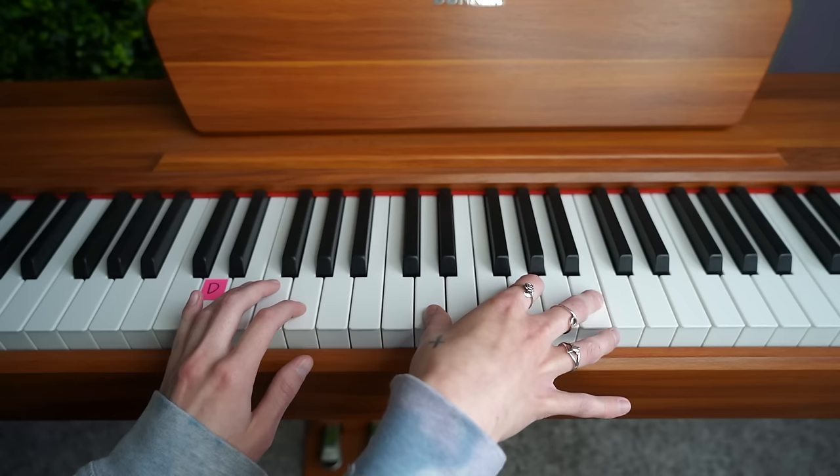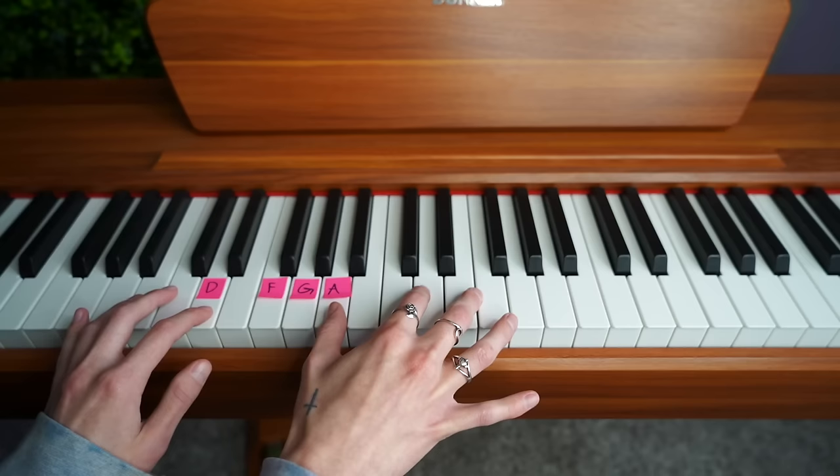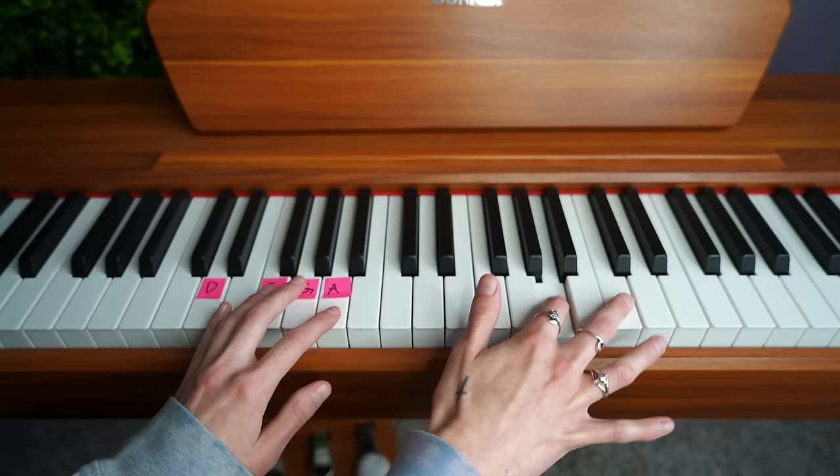That part never changes. So let me make this plain and simple for you: start on D, go to F, go to A, and then go to G. I hope that you're able to impress all your friends. Good luck.